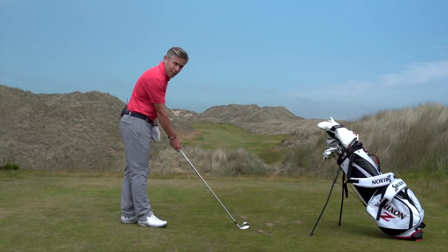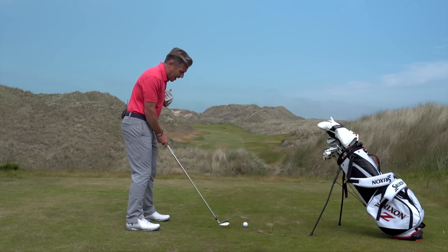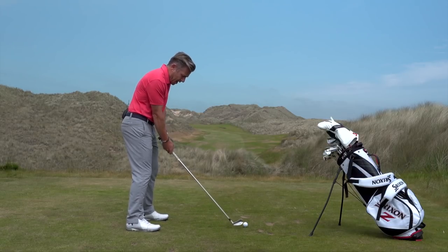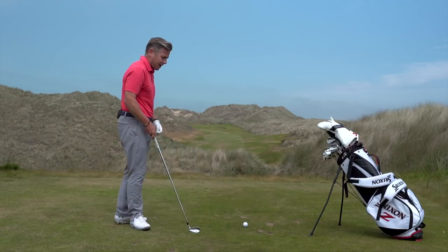What we want to do is get the ball further back in the stance. My normal ball position — I like to bring it a couple of balls back in the stance, and then from there I like to get a little bit of weight on the front foot, so the weight will be getting a little bit more in this direction.